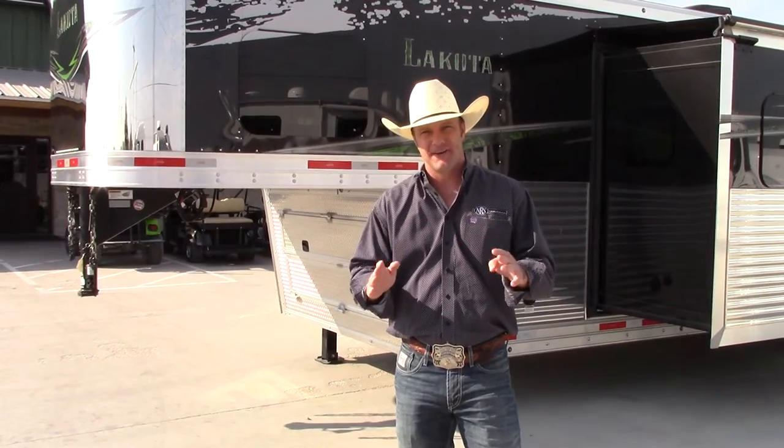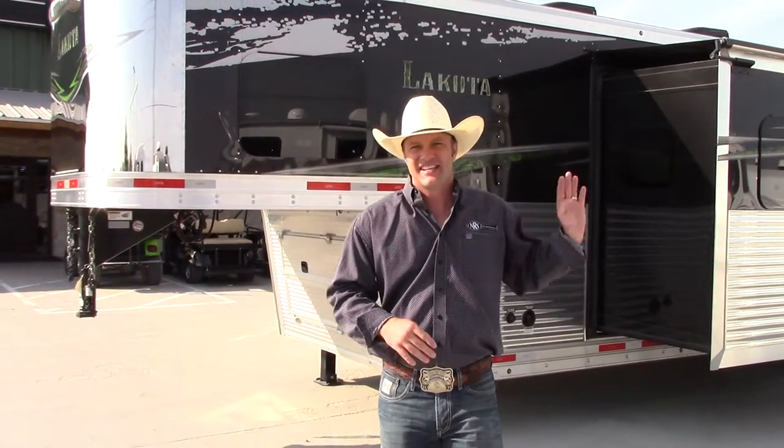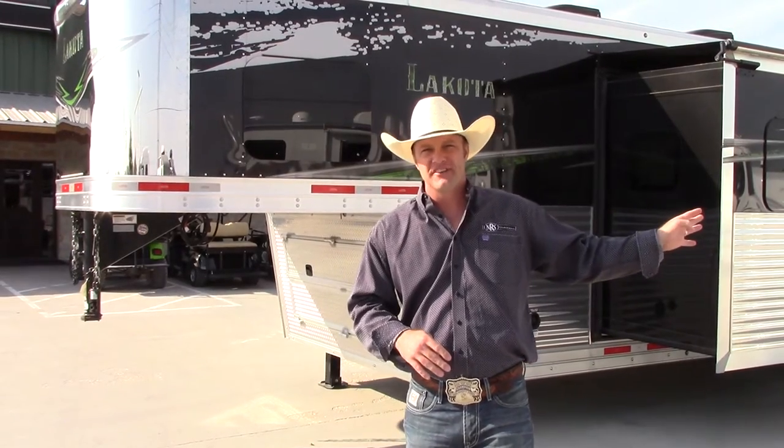Hi everybody, Brandon Henderson here with NRS Trailers, and we want to walk you around a one-of-a-kind cool trailer today. This is a Lakota 4-horse, 19-foot living quarters, side load with a full rear tack.